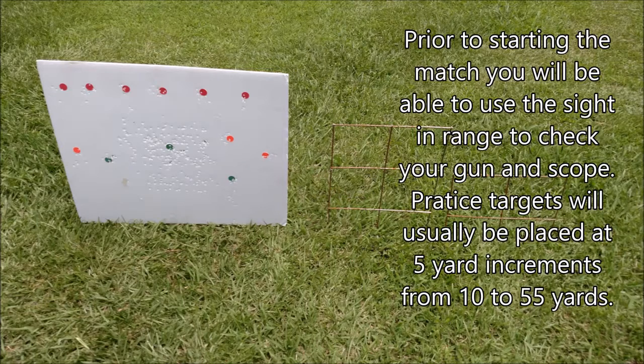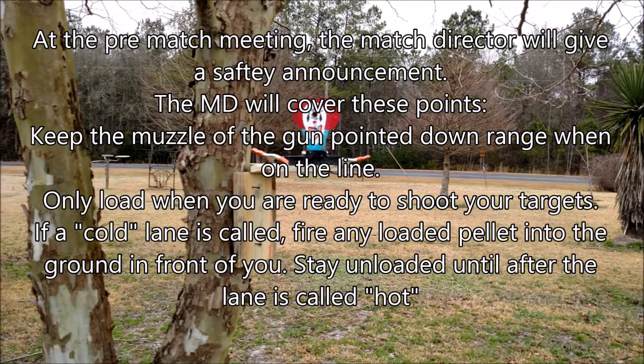Prior to shooting, you'll be able to go to the sight-in range and check out your scope, check out your gun, and make sure everything is set up. These targets should be in five-yard increments going from 10 yards out to 55 yards. At a pre-match meeting, the match director will give you a safety announcement. He'll cover points like keeping the muzzle pointed downrange when on the line, only load when you're ready to shoot at the targets, and if a cold lane is called, fire any loaded pellet into the ground in front of you.